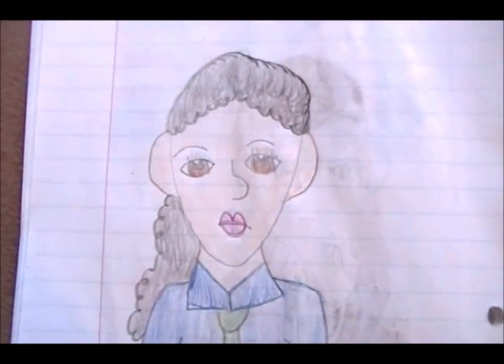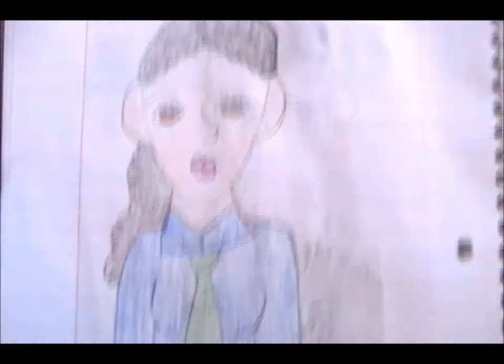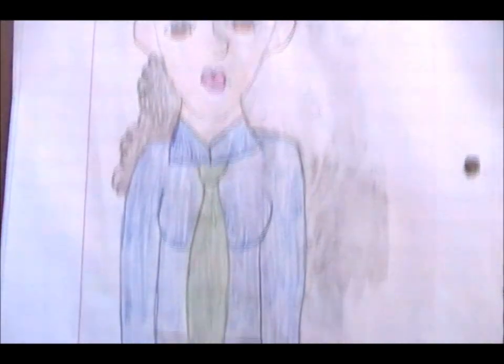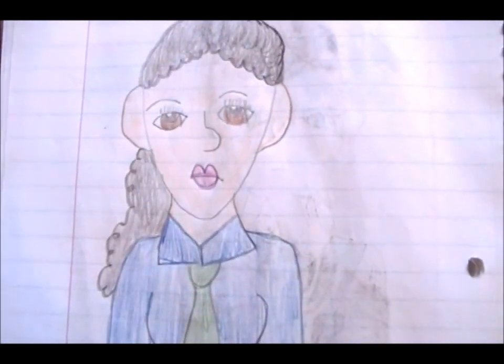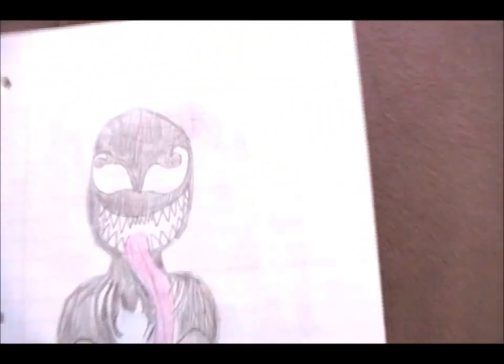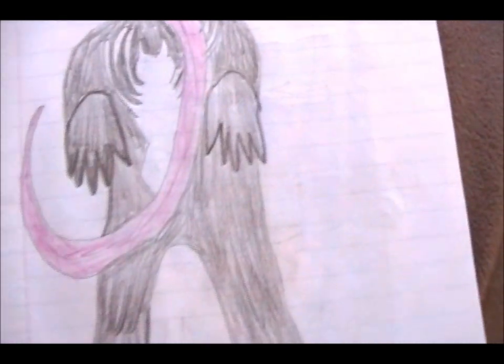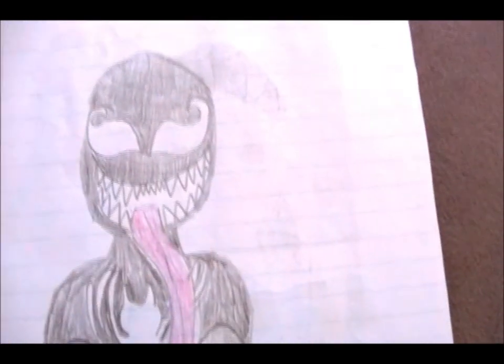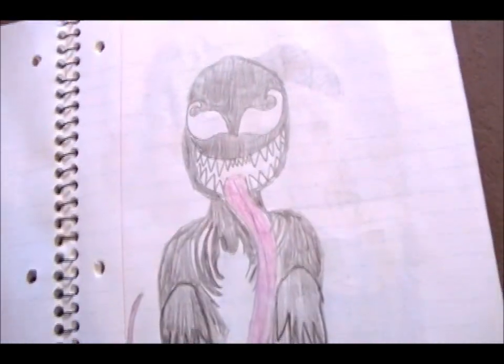This is Jennifer Walters — Bruce Banner's cousin — but this time she's in her normal form. And Venom with a super long tongue. He just wants a hug, right? No — he wants to eat you.